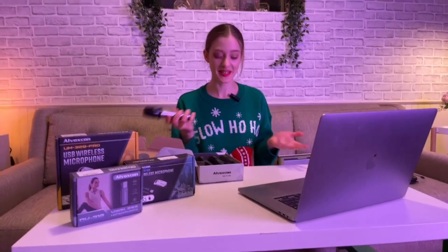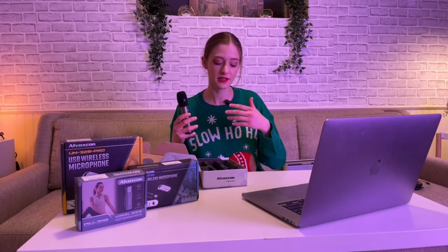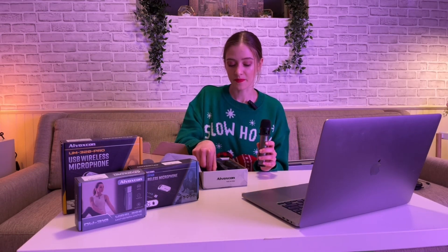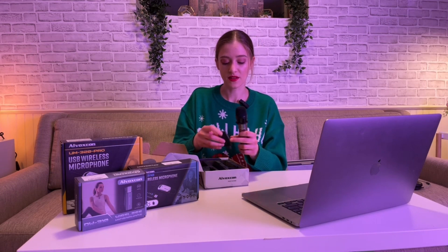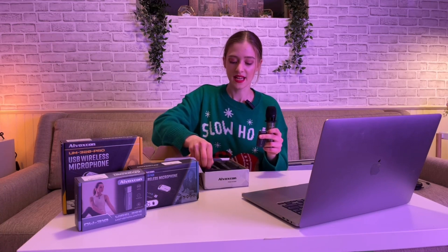They have two in a pack, which is convenient if you are, for example, presenting, having a public speech, or a conference meeting and you need everyone to hear you. If you have a couple of presenters, they come in a pack of two, which is very convenient. They also come with this little thing you can connect to your computer.